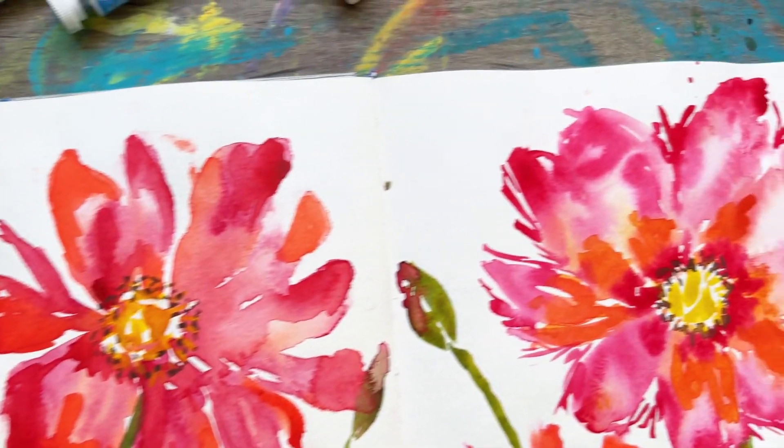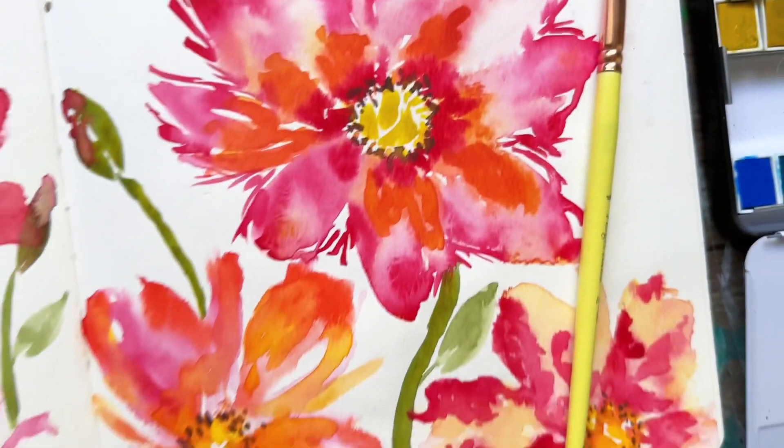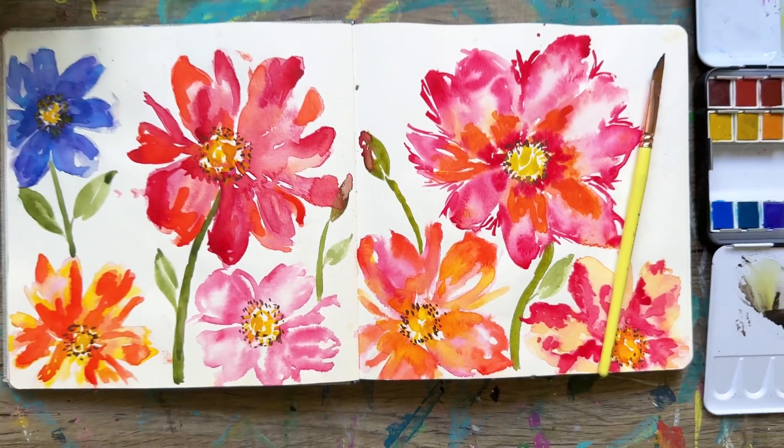Hi my friends, so today I'm sharing another one of my older sketchbooks with you guys. Hope it can inspire you.